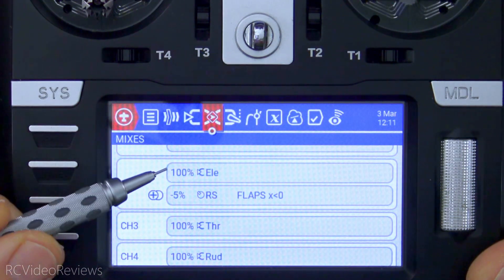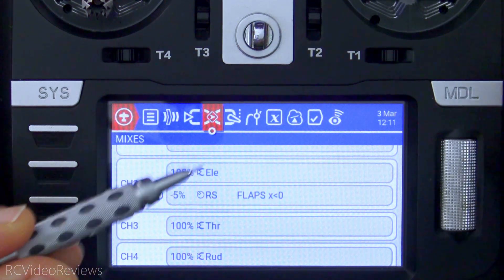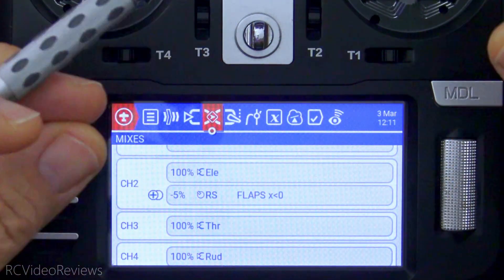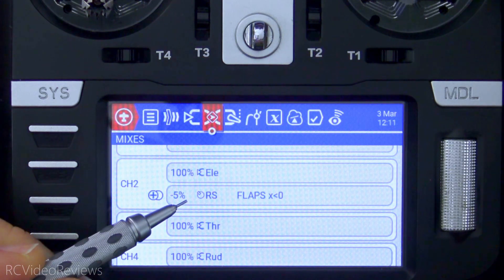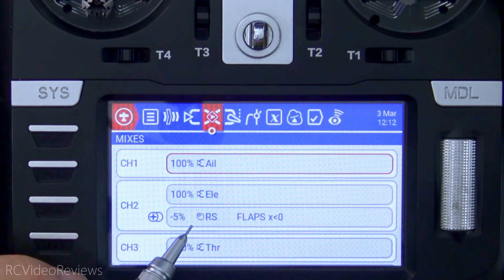When it comes to creating the mix, I always say that we have to determine what needs fixing. In this case it's the elevator, because it's the elevator that needs to be pitched down, and we apply the thing that does the fixing — which is actually the flap switch. So let's take a look at the flaps mix.